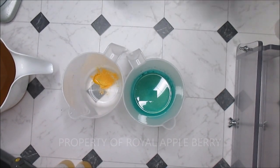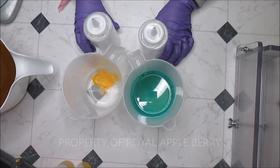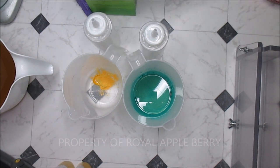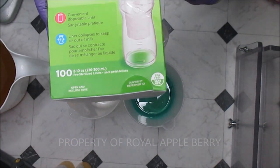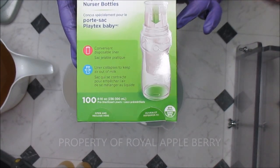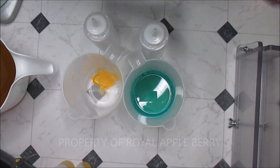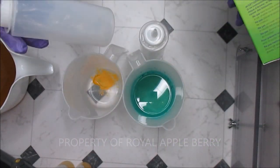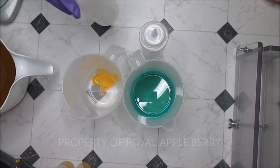Hi darlings, this is Kenny the messy soaper over at Royal Appleberry, and today I'm coming with more squirt bottles. As of late I've been enjoying using my squirt bottles, and this time I did run out to Target. People probably thought I had a baby because I did buy the disposable liners for bottles — one of my subscribers suggested it. I already knew about them, but I'm extremely cheap so I'll use plastic Ziploc bags before buying these. But they actually fit better, so I went and got them. They don't hold as much — they're 10 ounces — but I'll just work with it.